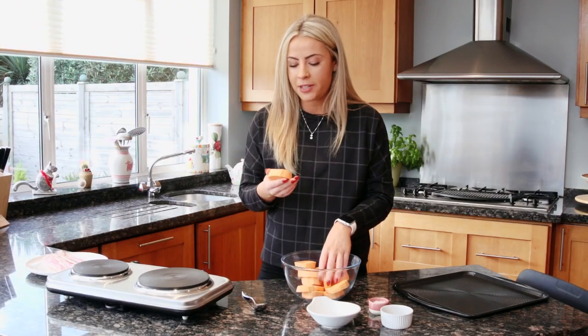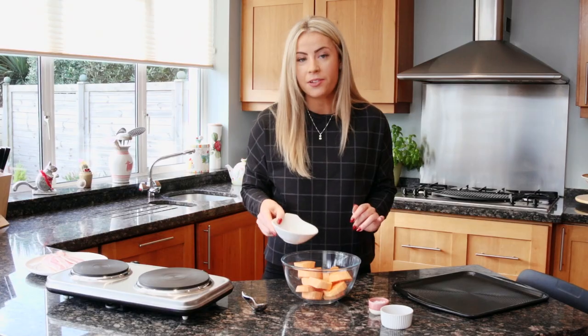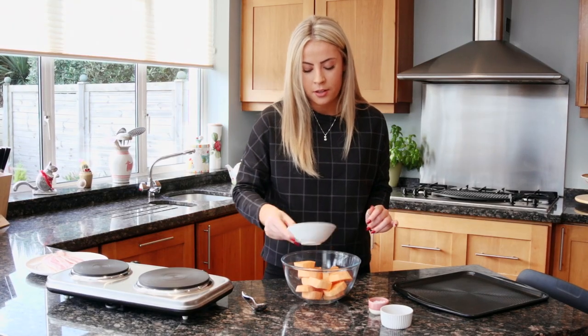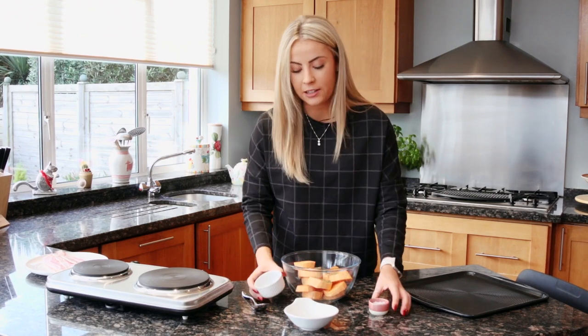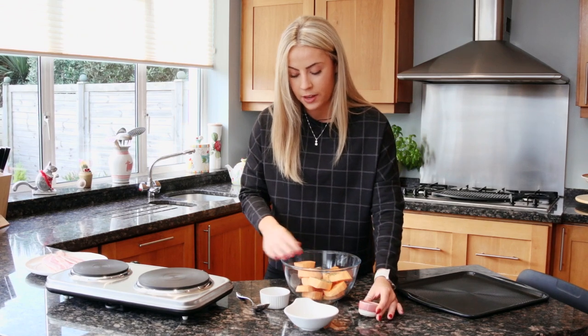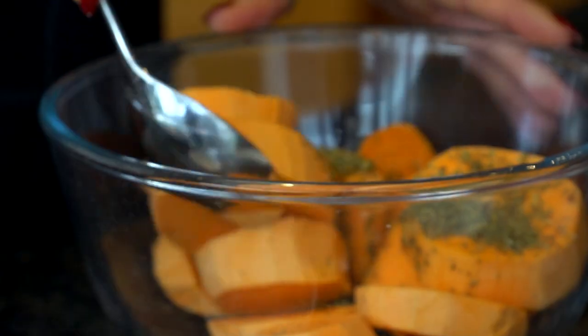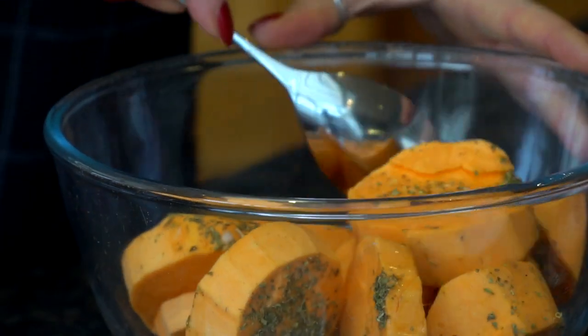So once you have the sweet potato cut into nice and chunky discs, add some melted coconut oil and some dried oregano and just a little pinch of coarse salt. Then give this a good mix so that everything is nicely coated and then bake them in the oven.